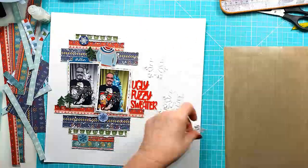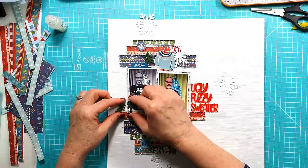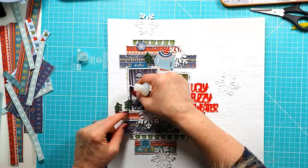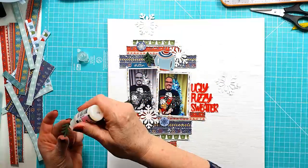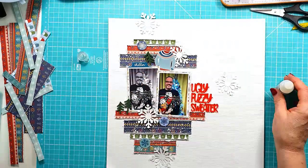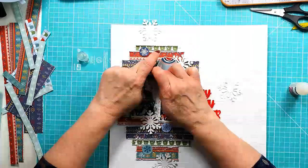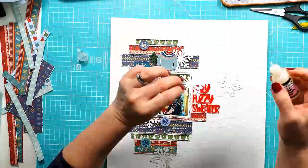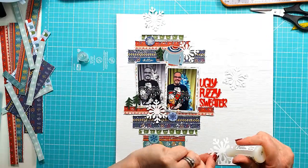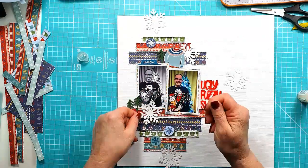I felt the layout just needed a little bit more, so I'm placing the snowflakes around without taking away from the main part of the layout. I haven't stuck down the mini pines yet, so I'm getting those stuck down now with glossy accents — gives a nice secure bond so they in no way move. I do add an extra snowflake to the top left of the black and white photo because it didn't look quite balanced, but I do that off camera.